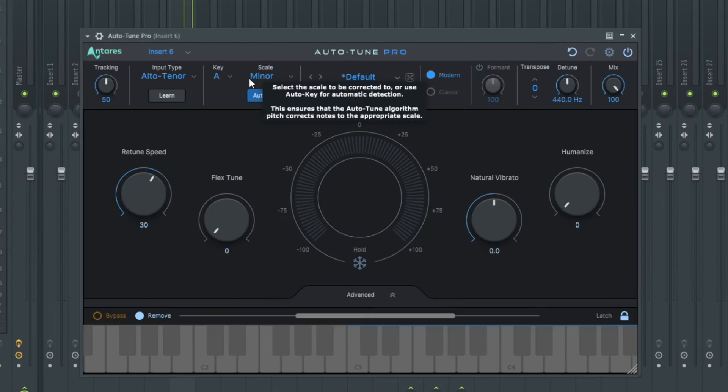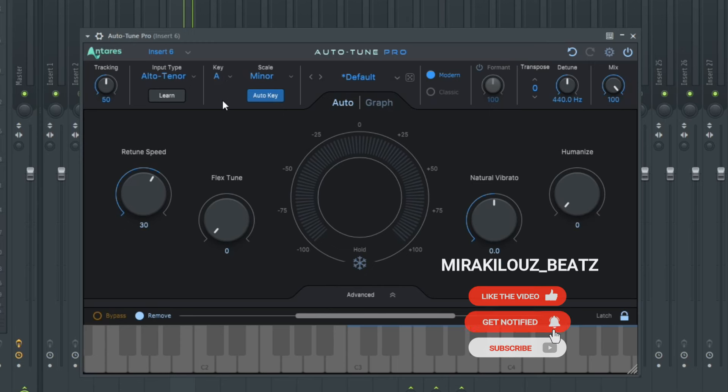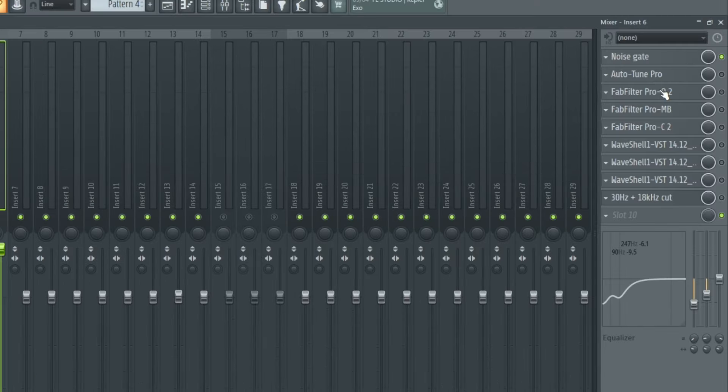The key of the song is A minor, so as you can see I added the key A minor. The song is not purely a singing song — it's a kind of rap and singing. So the retune speed is way back; I set the retune speed to 30 because I don't want to get that heavy auto-tune effect, since on Rhema's voice it wasn't sounding like that. I tried to back off the auto-tune a little bit to get this 30 retune speed.